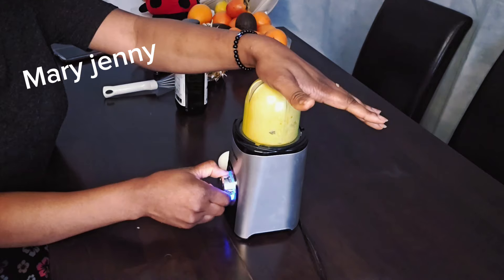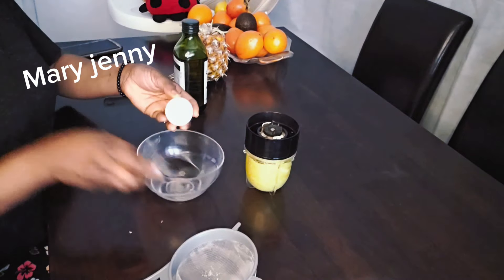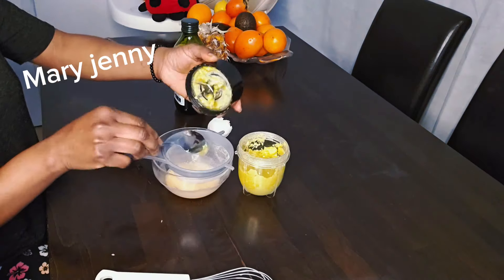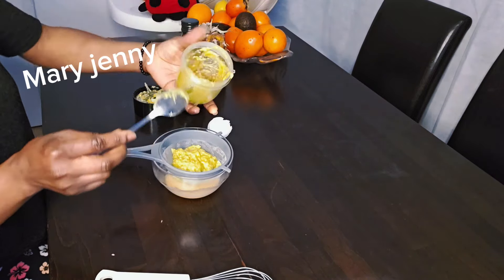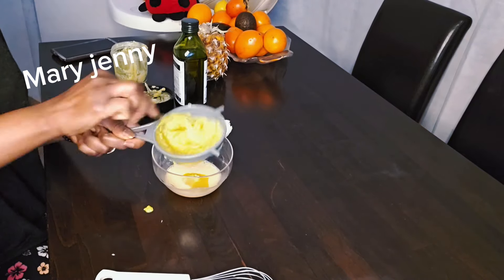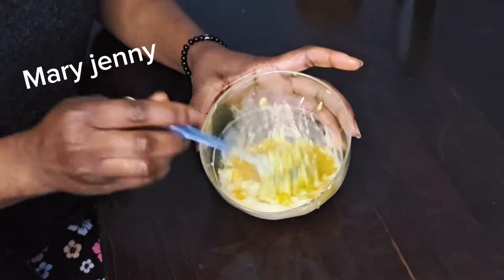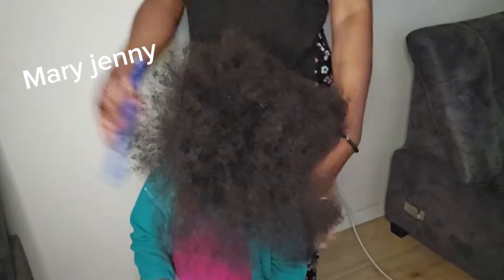The next thing I'm going to be adding is the egg. I want to whisk it. I use a sieve to strain everything in case there's anything that didn't blend properly. I like doing it this way. So this is it — it's ready. I'm going to mix everything together now. It is time to apply it.